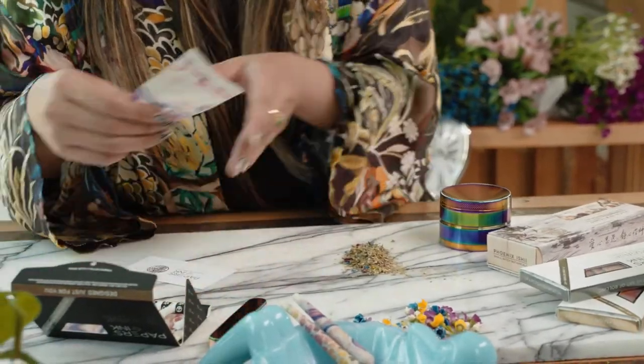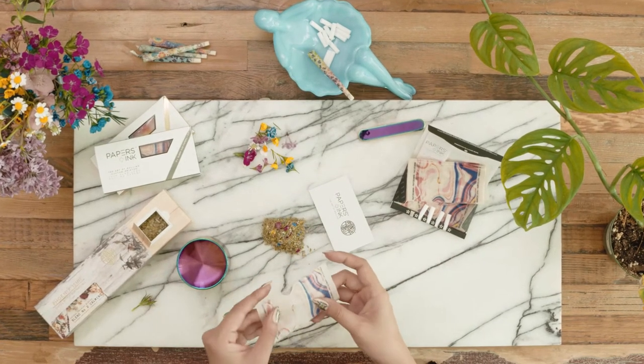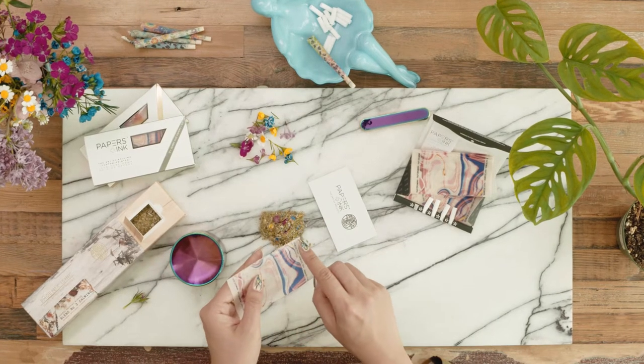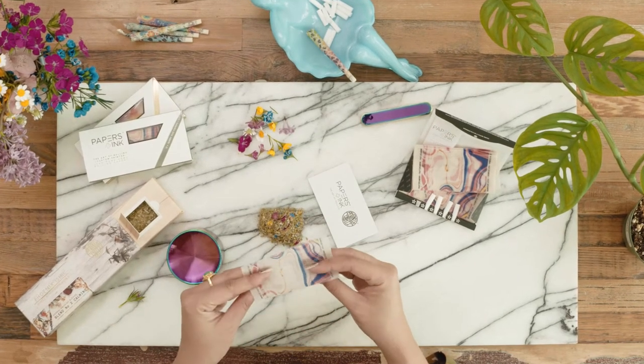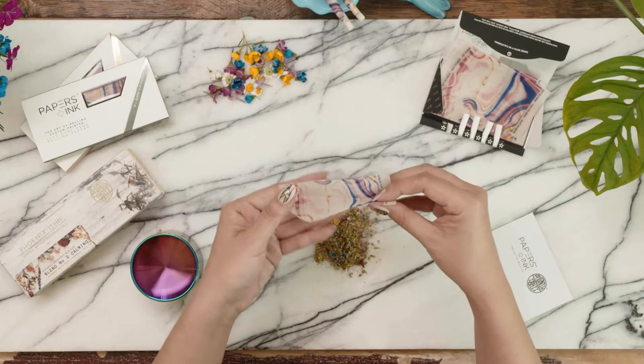Take out your rolling papers and one filter. Make sure the gum line is at the top and facing you — you'll see where the gum line is because of a slight shine. Fold your papers in a slight diagonal to create the beginning of a cone.